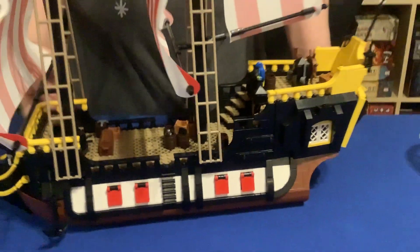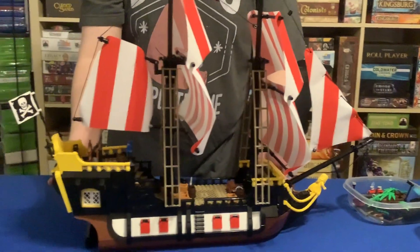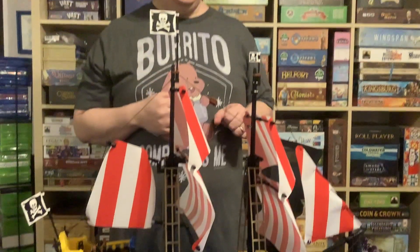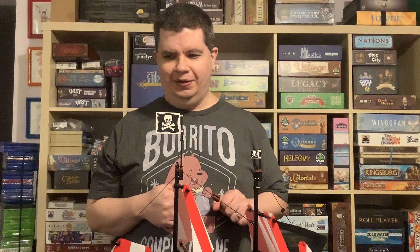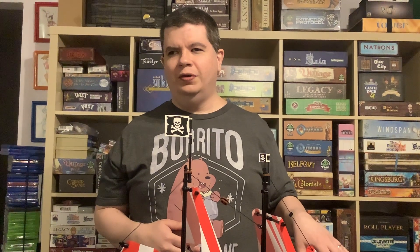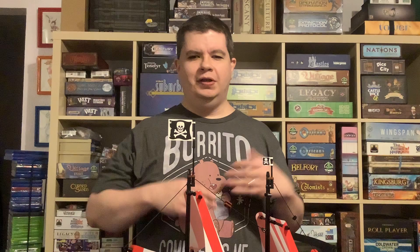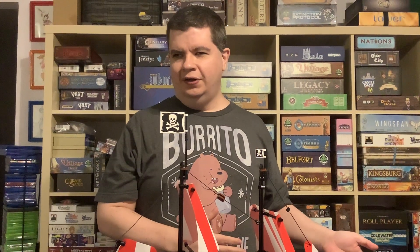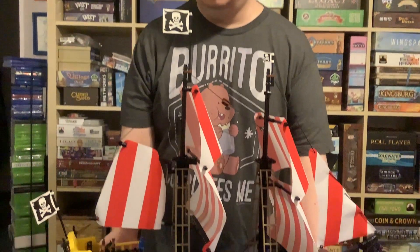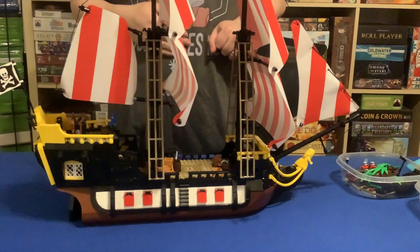I like the ship as a ship, so this is what I'm going to keep on display. Unfortunately, that does leave me with a lot of excess brick that doesn't look the best as is. So if you're looking for a big, massive display piece, I do recommend keeping the whole island together. But if you're a big boat fan, then you might be able to just live with having a ship and an ugly remnant southern island.